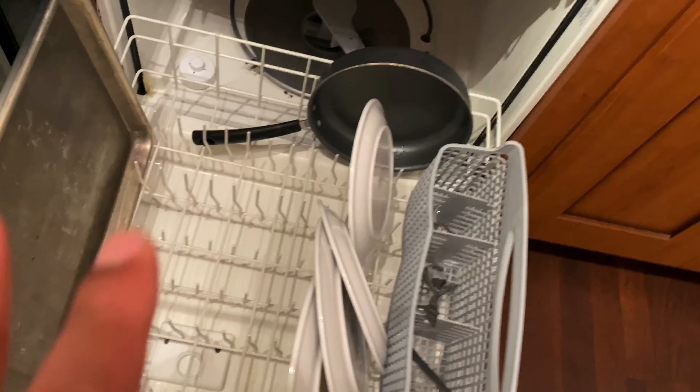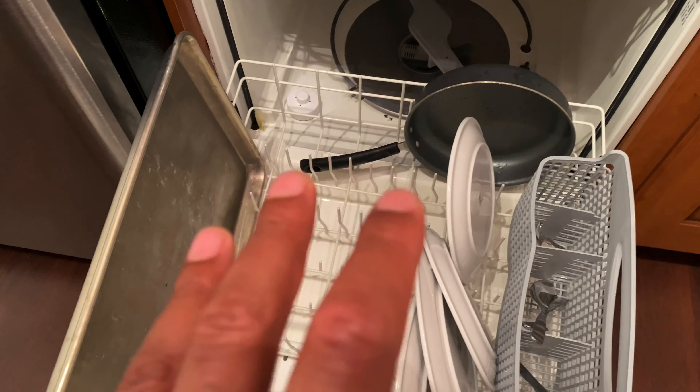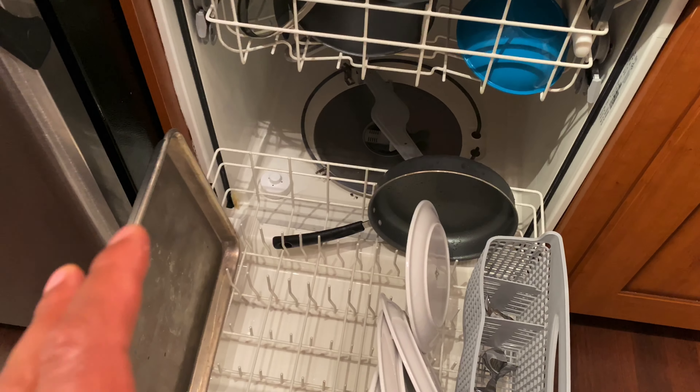I'm going to get down here and check the pan. Look at that — the bacon grease is completely gone right here. No bacon grease on there, so it did a good job getting the bacon grease clean. The spoons, forks, and knives are completely clean. The plates — it's just that one spot on the top shelf that did not clean. That's probably why you should rinse your dishes before you wash them with the Frigidaire dishwasher. Let me know if you have any questions. Thanks a lot for watching.